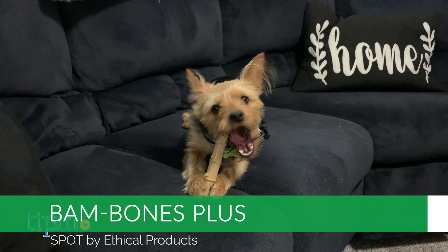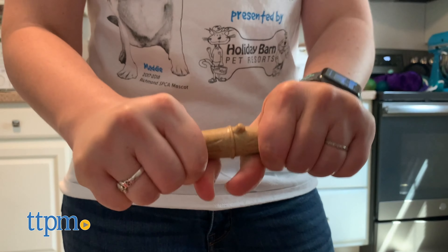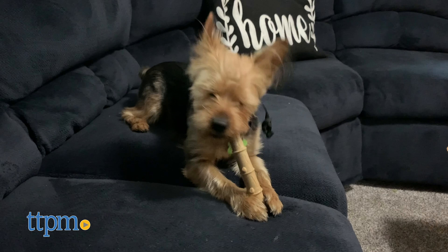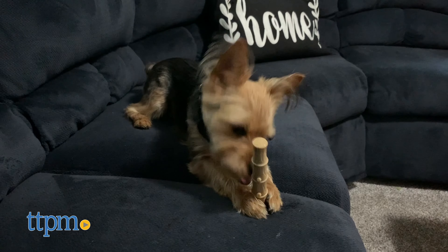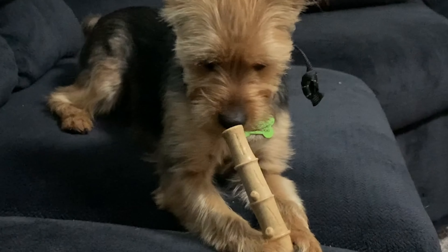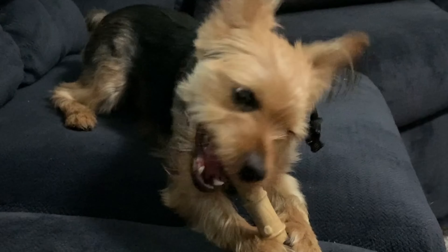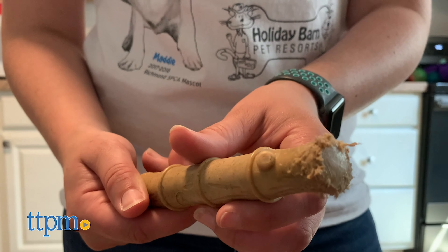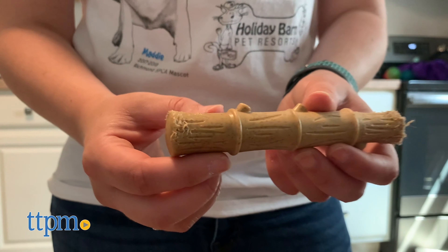Also from Spot, these Bambones are hard-scented chew toys made with a combination of nylon and bamboo fibers. They're sort of like an alternative to a stick, minus the risk of splinters. Piper's chicken-scented Bambone is perfect for hours of aggressive chewing. After a few months she's worn down the toy quite a bit, but she hasn't gotten bored of it yet.